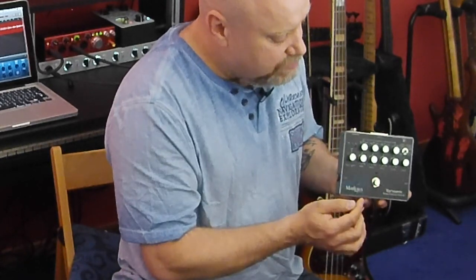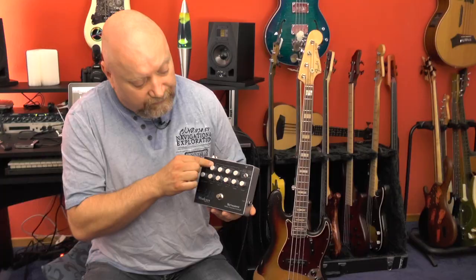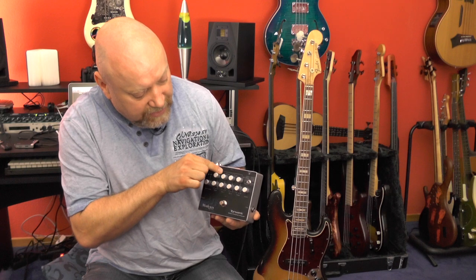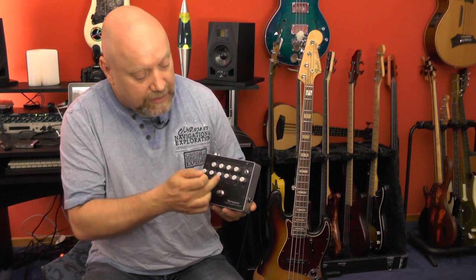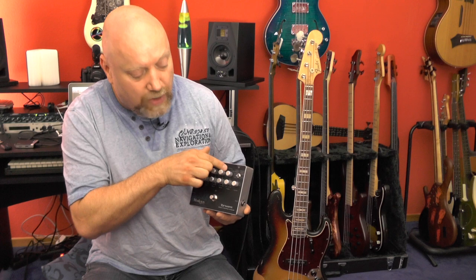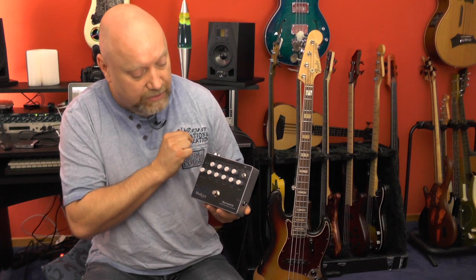Each band is switchable to three different frequencies. Bass is switchable to 25, 40, or 75 Hz. Mid one is switchable to 300, 450, or 750 Hz. Mid two is switchable to 850 Hz, 1.2, or 1.7 kHz. Treble is switchable to 1, 8, or 16 kHz.